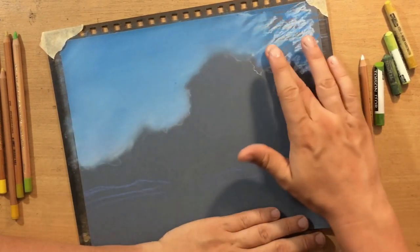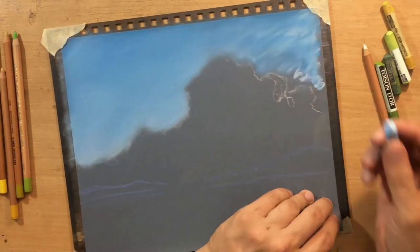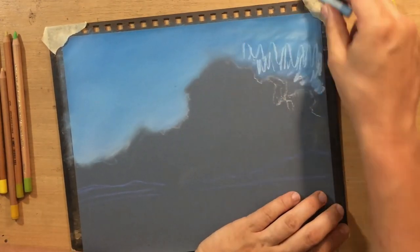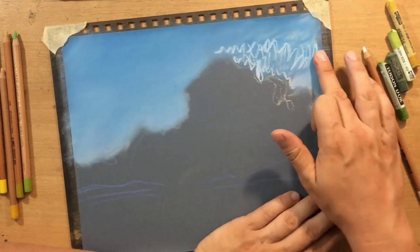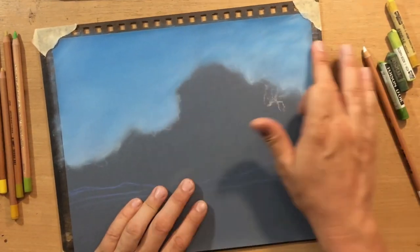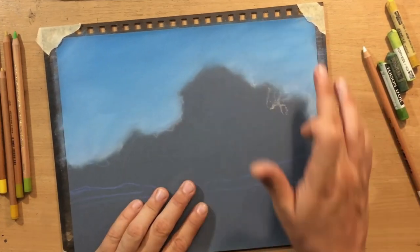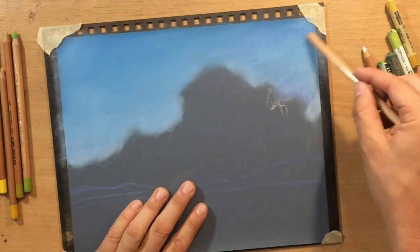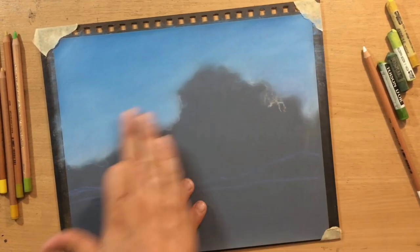My advice is to be very patient and to move that pigment on the surface of the paper gently, working slowly in small circular motions - that way you'll be able to blend as smoothly as I am. There's really no point in pressing harder because that's not going to make it blend more easily, and it's also going to damage your fingers more rapidly.